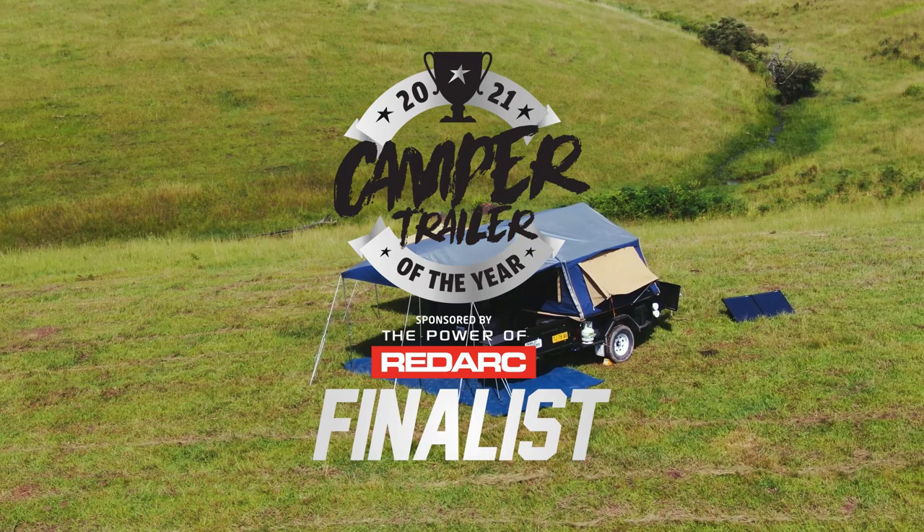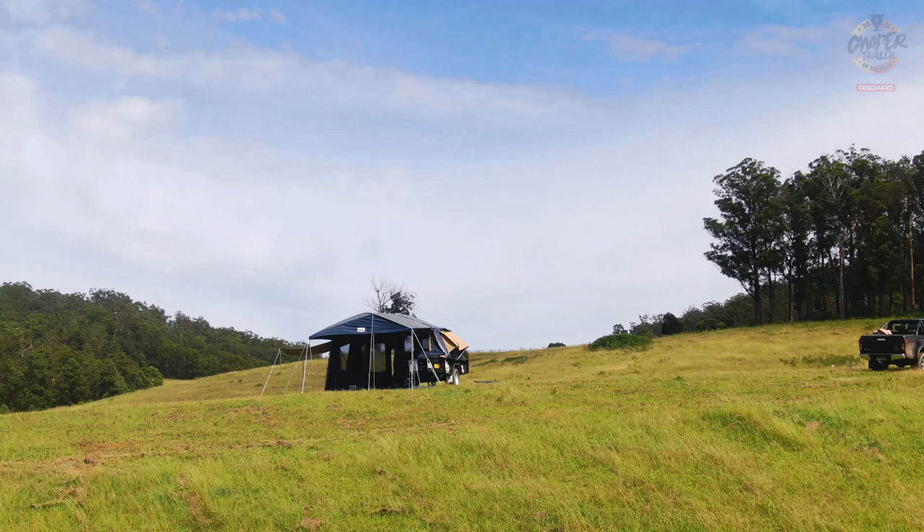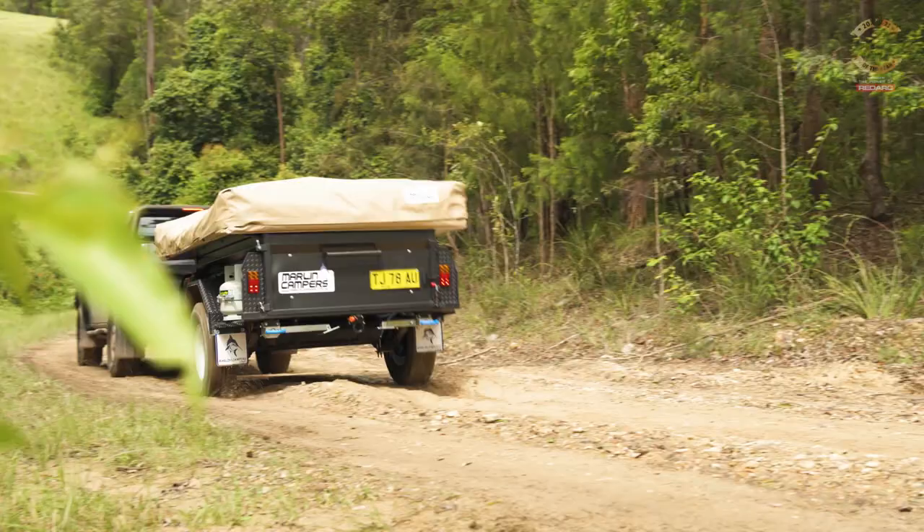Welcome to Camper Trailer of the Year 2021, brought to you by the Power of RedArc. Today we're looking at the Marlin Explorer, a 7x4 box trailer with a tent on top.